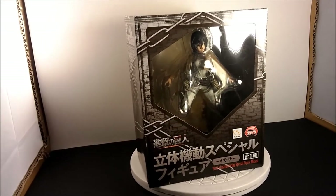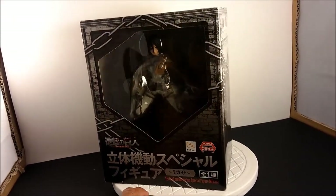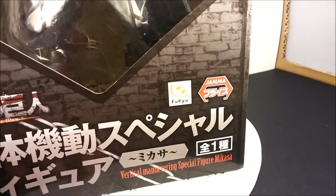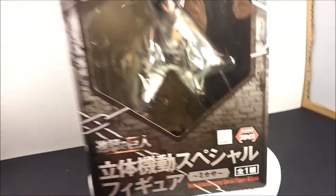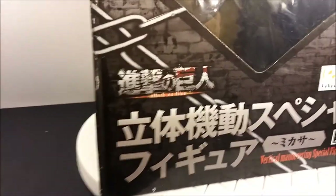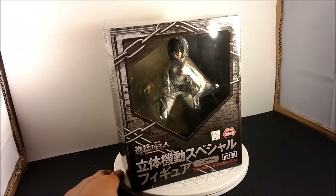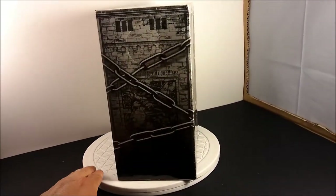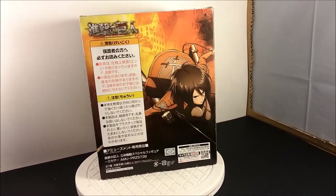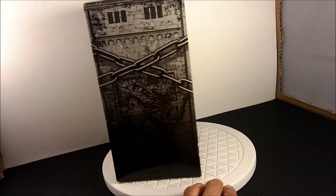Doing a little unboxing and review on some budget figures I've gotten off Amazon. This is the FuRyu Mikasa Ackerman from Shingeki no Kyojin, or Attack on Titan. That's the box, and believe it or not, I got this figure for 15 bucks. It was local — I got it fast and didn't have to get it from Japan, Hong Kong, or China.